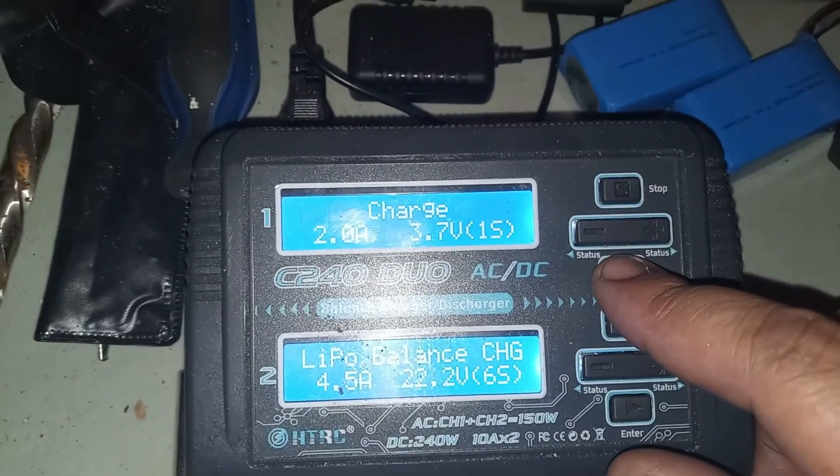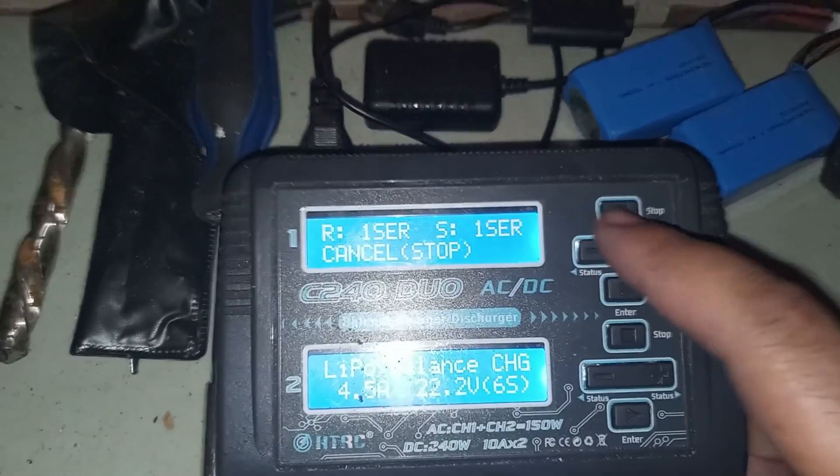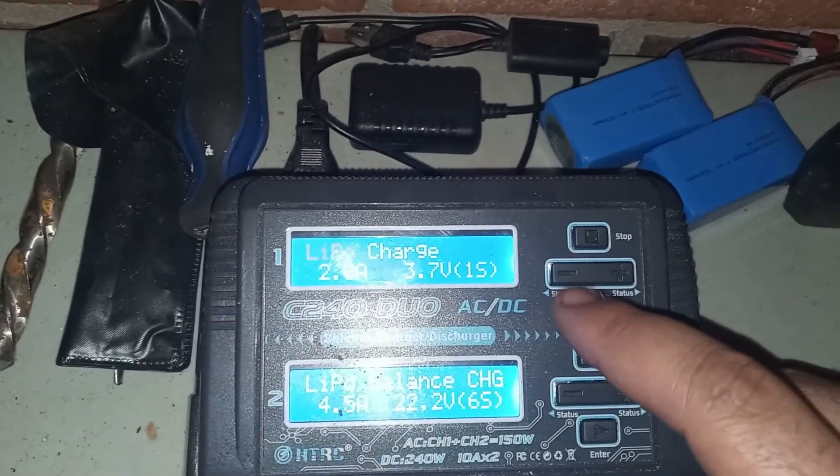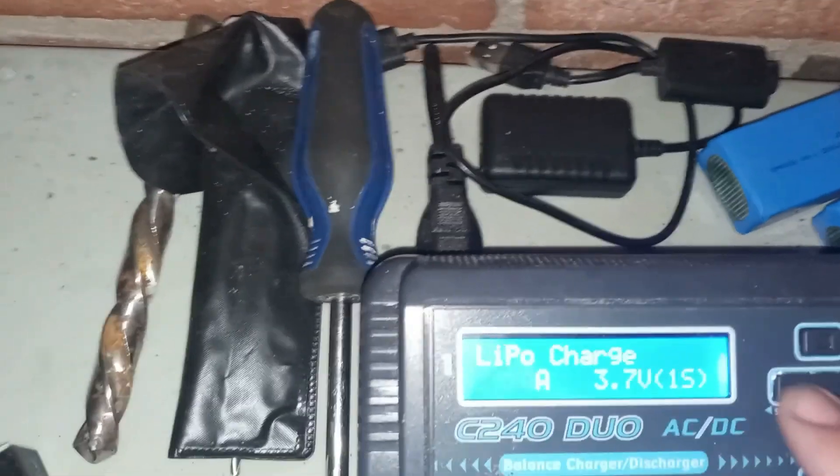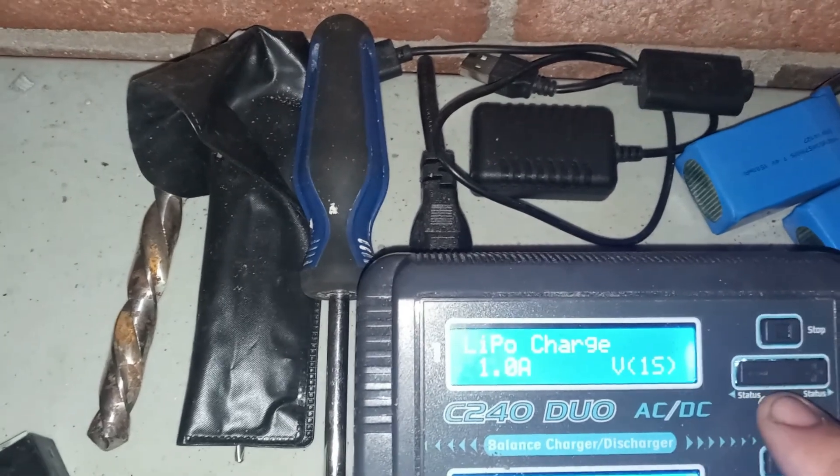We found the weak cell. All I did there was take my same alligator clips, disconnect the multimeter, and connect them to the charger. You can see this is set to 1S, and we did not use the balance port during this process because we're focused on that single cell that was way below where it needed to be. On LiPo it might say it's too low — let's change this to one amp. Let's see what happens.